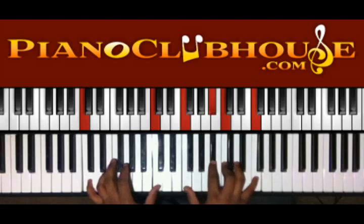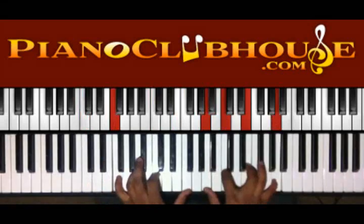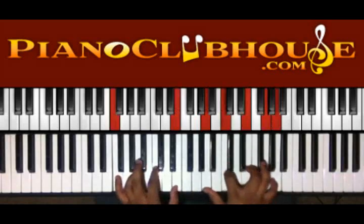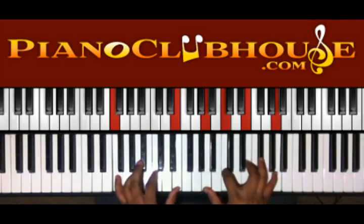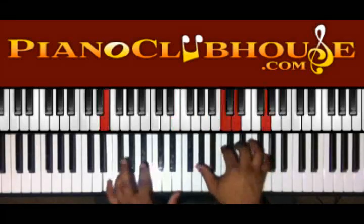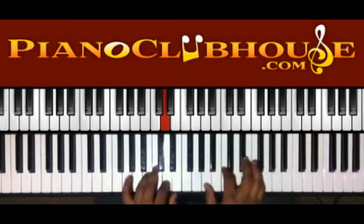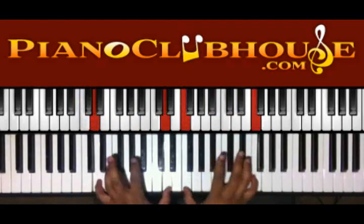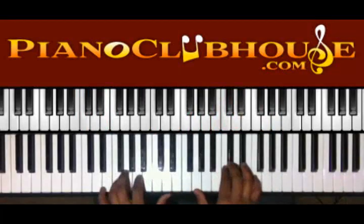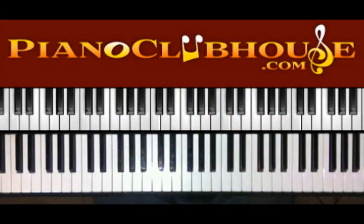So now we're in the second section. We got F, B-flat, C, and F, and then we're just gonna move the Fs down to E. Let me play it for you. Alright, and then it's into the next section.